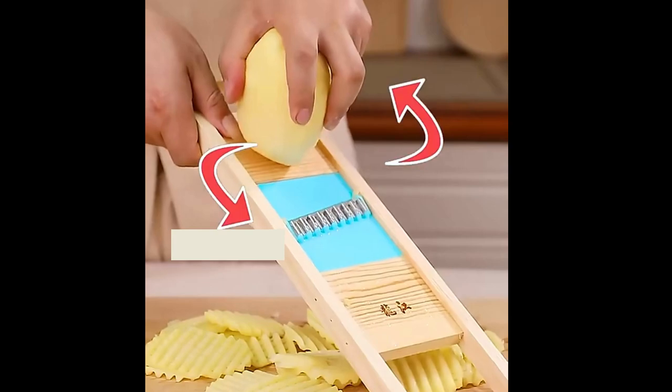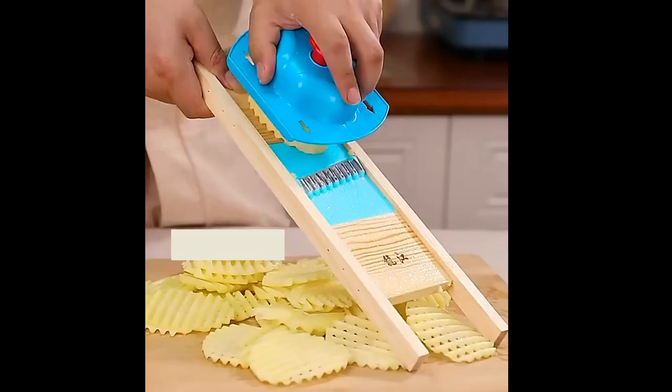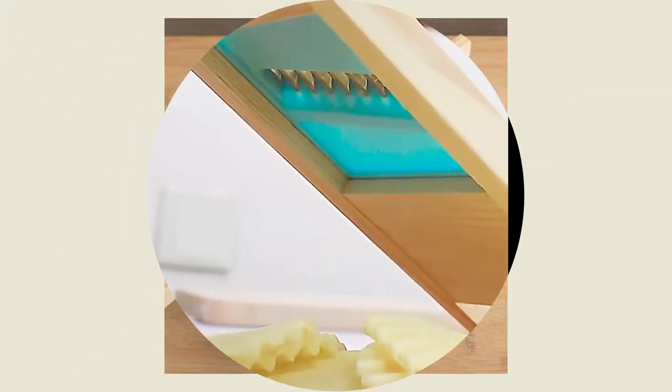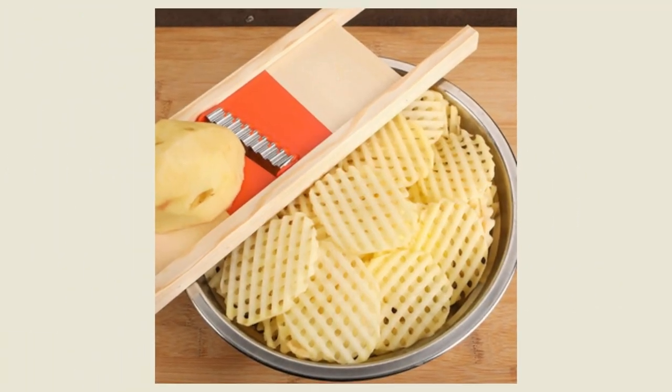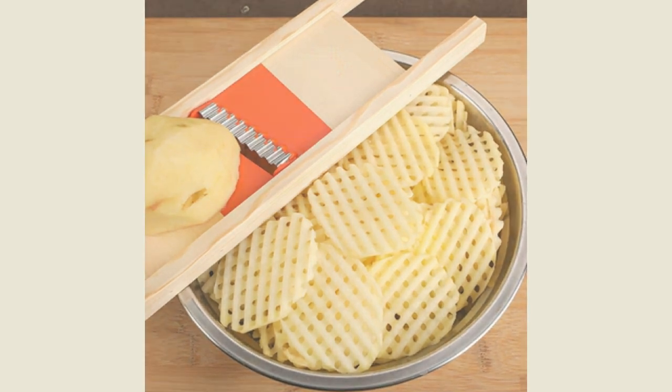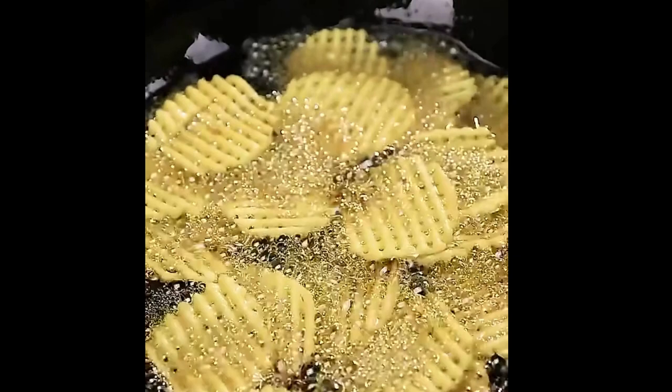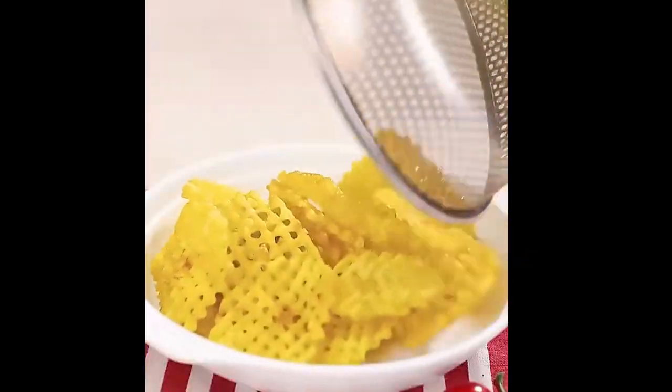First, wash and peel your potatoes if desired. Place the potato on a cutting board and position the Potato Slicer Cut Potato Grid Knife on top of the potato. Press down firmly to cut through the potato. The blades of the knife will cut the potato into a grid pattern, which makes it easier to cut the potato into fries.